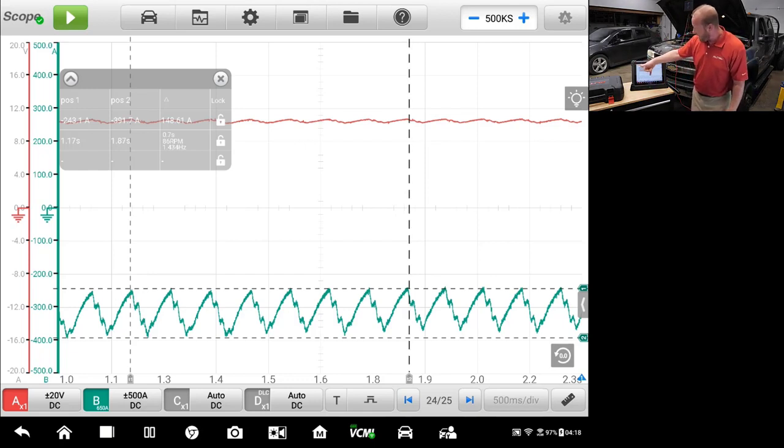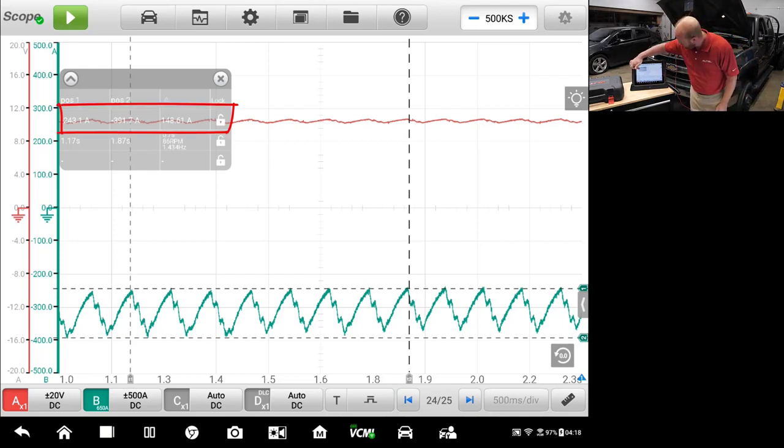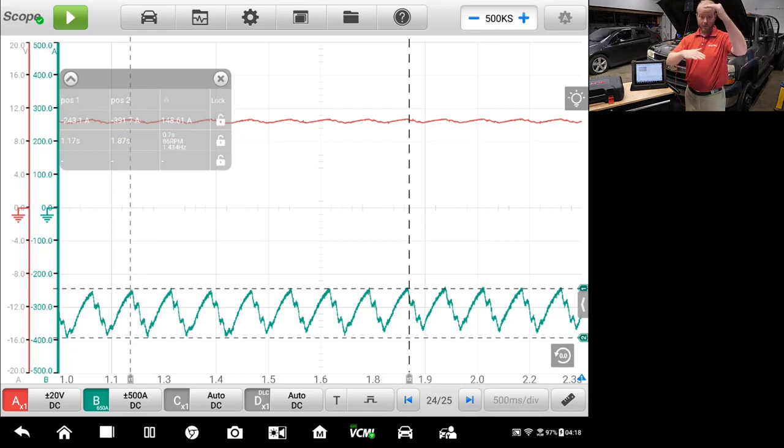Now I have eight peaks measured out with the high point and low point all displayed on screen. Looking at positions one and two, position one is 243 amps and position two is 391 amps — giving us a delta of 148 amps. That means from my highest to my lowest amp draw peaks, I'm drawing 148 amps of difference peak to peak. The millisecond timing is also shown, so if I wanted to really deep-dive into it, I could.